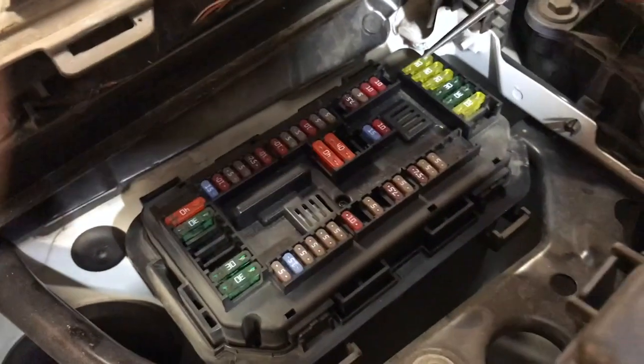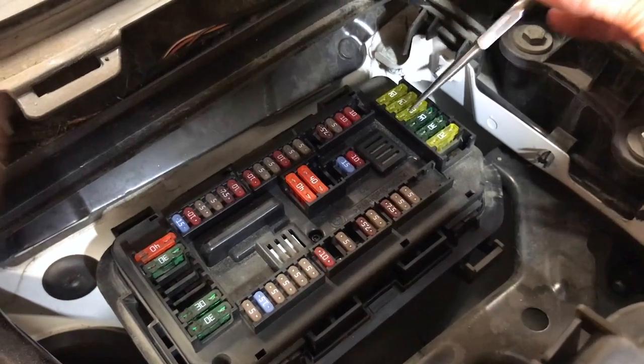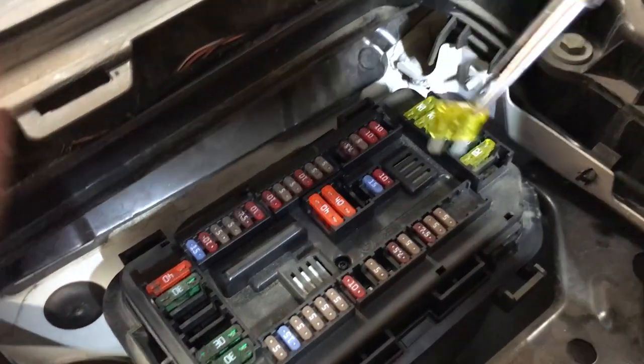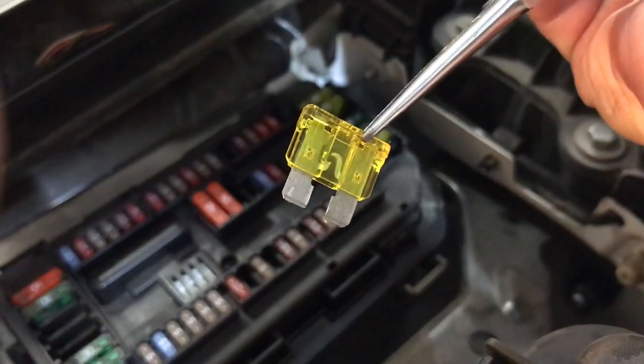The fuse we're looking for is the third one down on the right — it's a 20 amp. One, two, three. So I'm going to pull this guy out and see. And sure enough, there it is. It's blown.